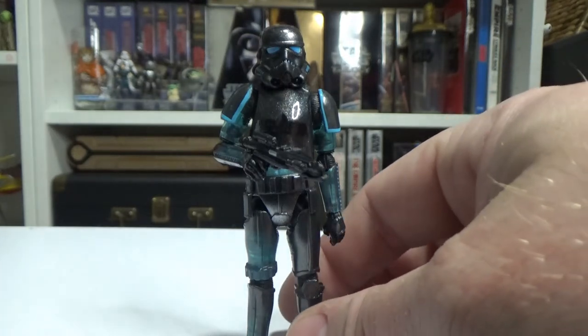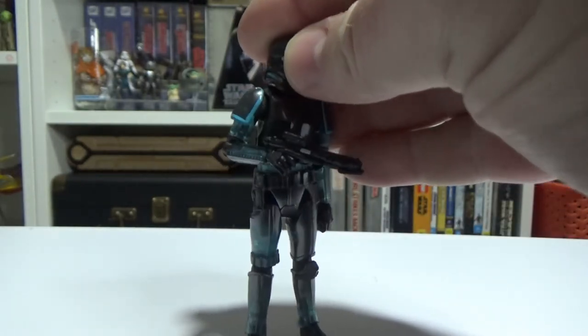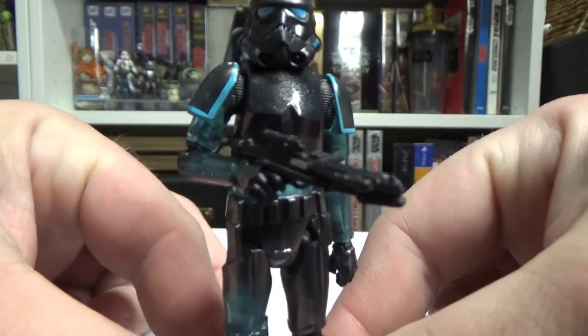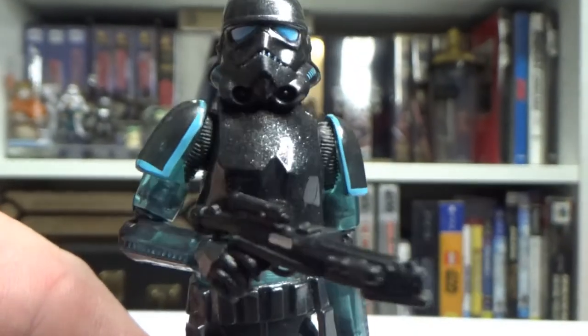I've managed to get these off Amazon for under 20 bucks, so that was good. Big thanks to Dave and Linda for letting me know about that, and glad to add these to the collection.